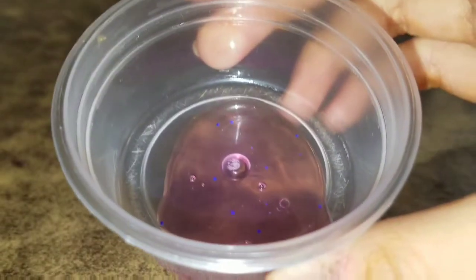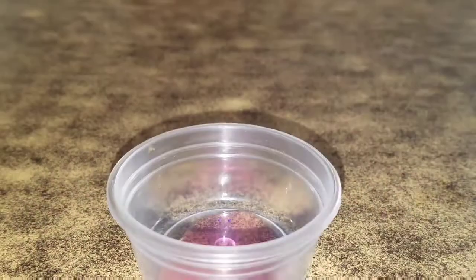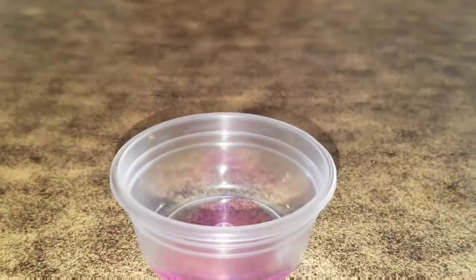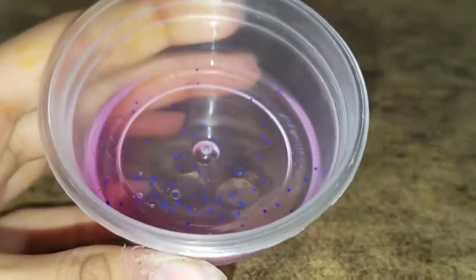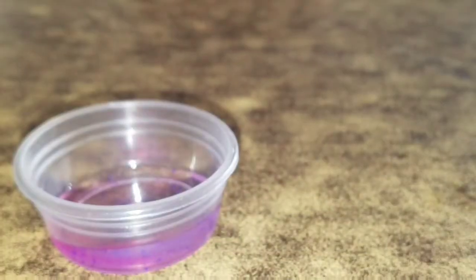By the way, this recipe is from Kawaii Toy Collector, so give credit — I'm giving credit to her for this recipe. The first step is to add your hand sanitizer into your container. You can add as much as you want; I added about this much. It's necessary to use a hand sanitizer with little beads inside it, because that's what Kawaii Toy Collector said — that's what makes it work.